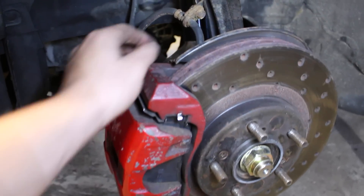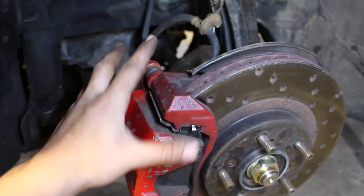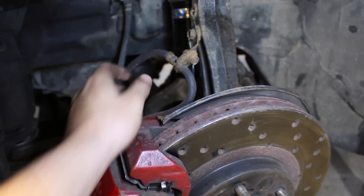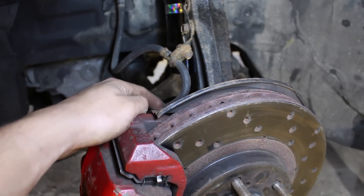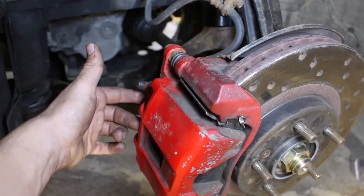Our brake line for the Honda brakes is actually going to work, but I figured why not replace the brake lines while I'm at it. So I've got a set of StopTech stainless steel brake lines going in, and it actually came with a new banjo bolt that attaches to the back side of the caliper.